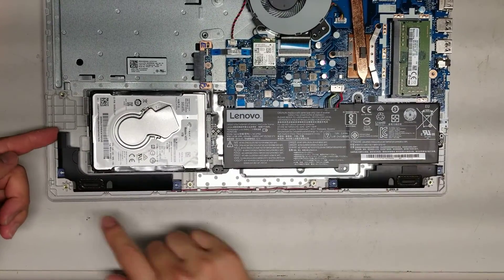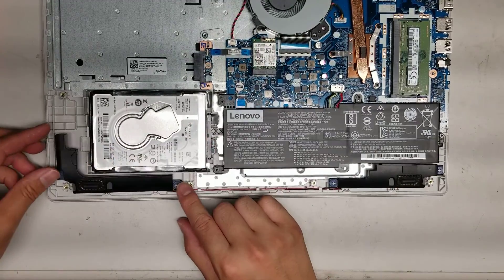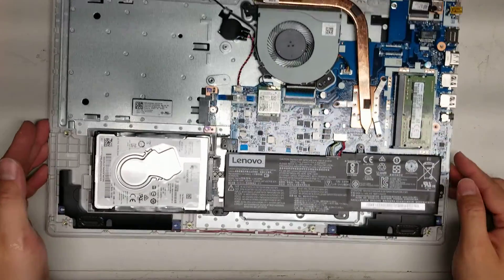Then you got the two speakers here. They're mounted with just these little rubber pieces. To take them out, you just lift them up — they come out pretty easily. The cable runs along and goes to this speaker as well.